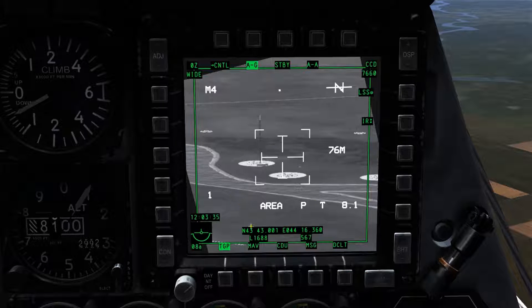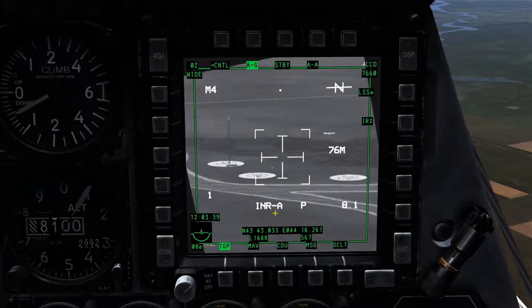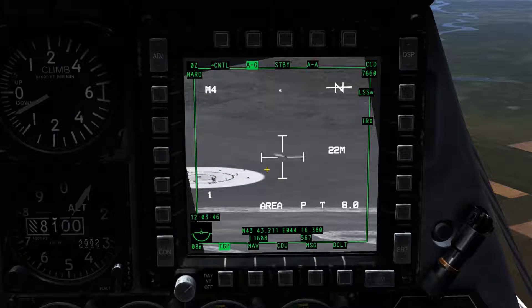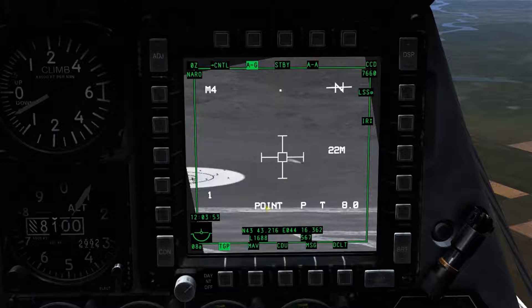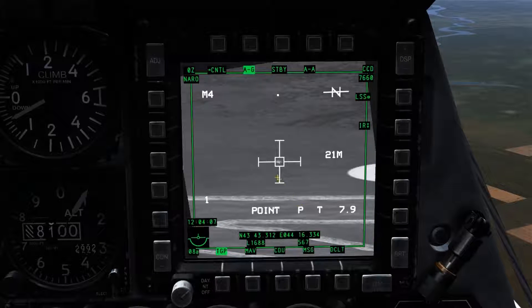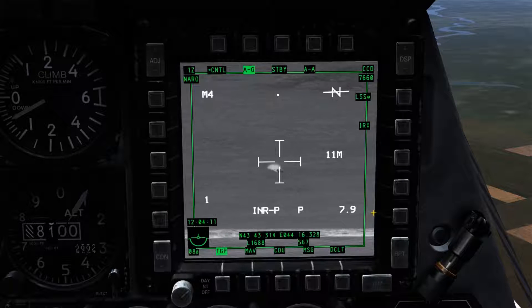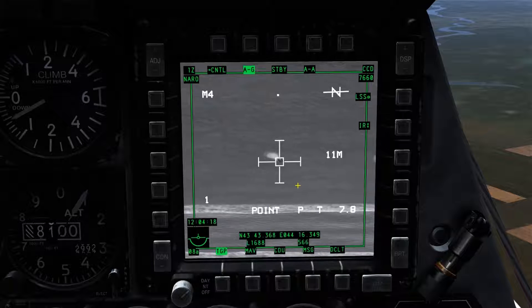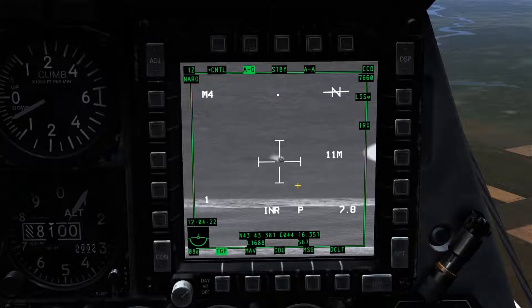When in area track mode, the TGP will remain fixed on the location that you slew it over. To use it, you would generally slew it over a target and hold TMS Forward Long to designate it as a sensor point of interest. To track a mobile target, we need the point track option. By pressing TMS Forward Short, the target frame will appear; slew it over the target and it will track, provided contrast and target size are appropriate. I'll use TMS Forward or Aft to adjust magnification and reacquire the point track. Finally, by pressing TMS Aft Short, we enter inertial track mode, which works similarly to area mode but inertially holds the TGP over the area — generally used when attempting to lock a target being masked by the airframe.